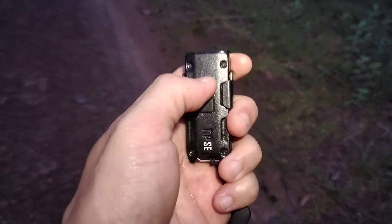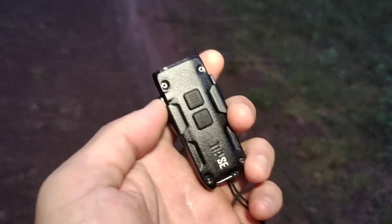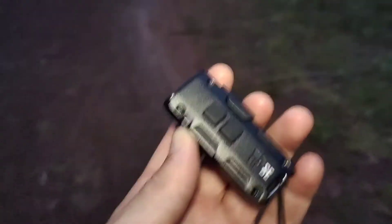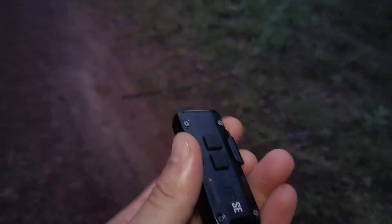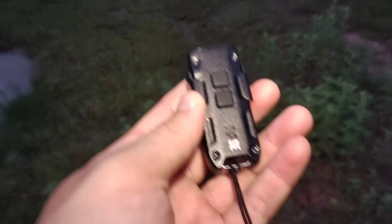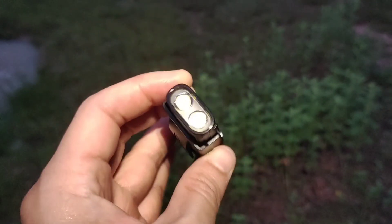I'll turn it off and check the battery. Just one bar left — full is three blinks. It starts blinking, so I have to recharge it. Overall, I think it's a good keychain flashlight. It can help you walk in darkness. Maybe more than one hour in high mode, as it says in the manual. I like it — very good.